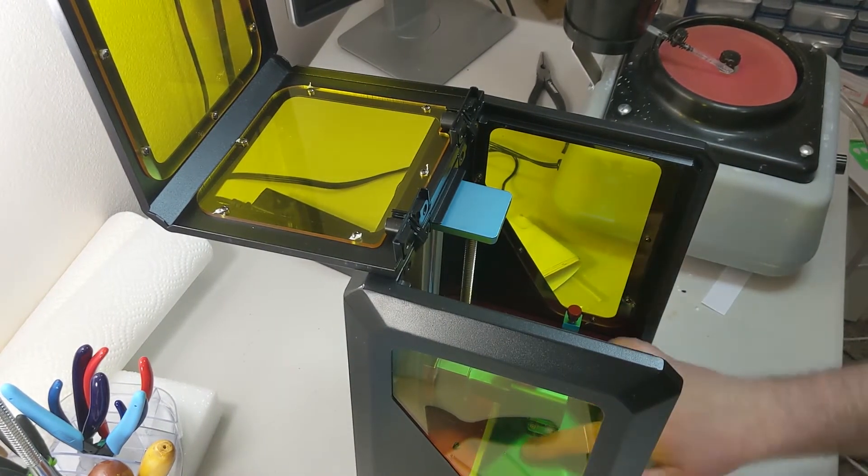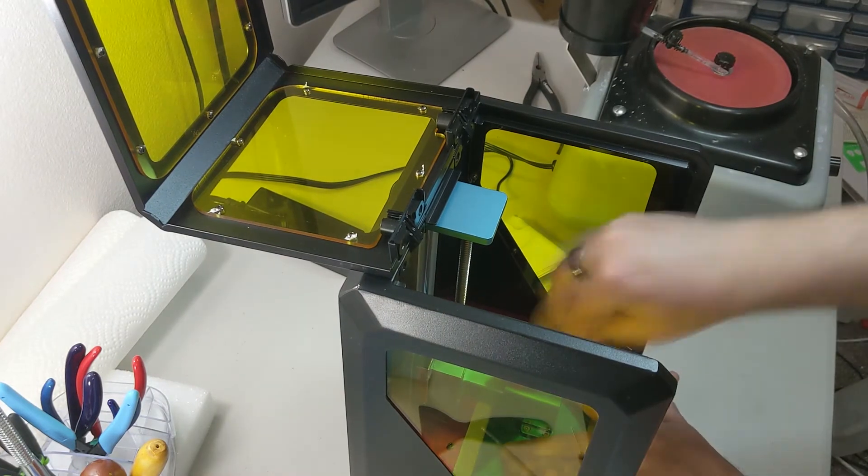Printer calibration includes using very technical tools such as a piece of paper.